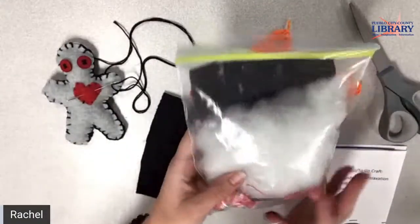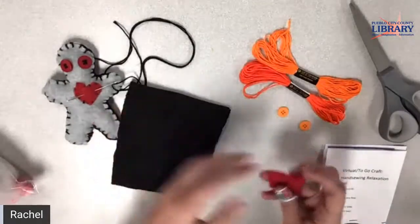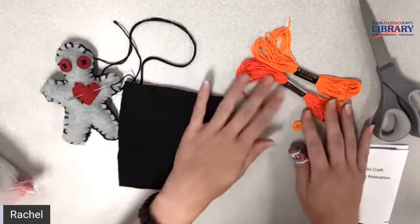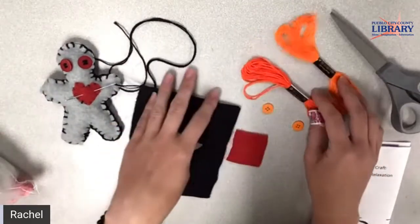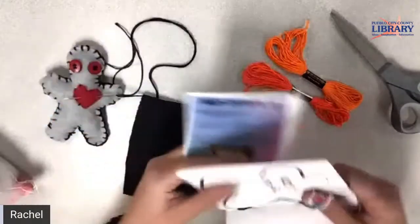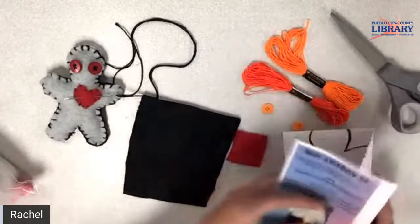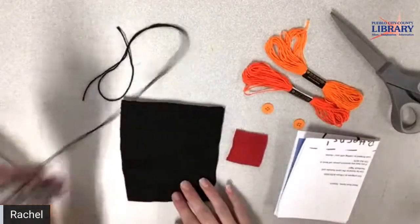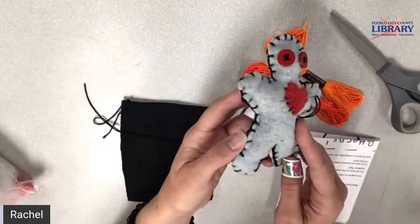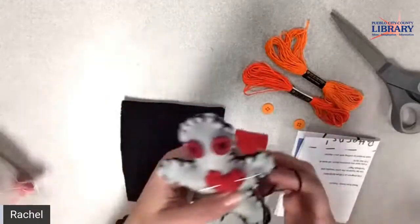Inside of your kit is going to have the two pieces of fleece, the one piece for the heart — the little red one — two buttons for the eyes, and then we have two different color strings for sewing the body. And then inside this paper we'll have your pins. This is what it's going to end up looking like. Put in the comments if you're here and ready, if you have your stuff ready.